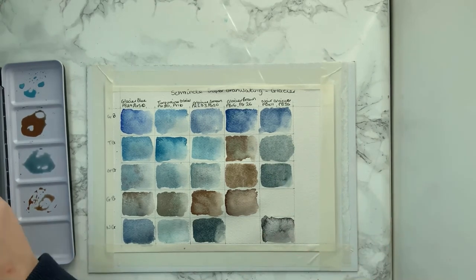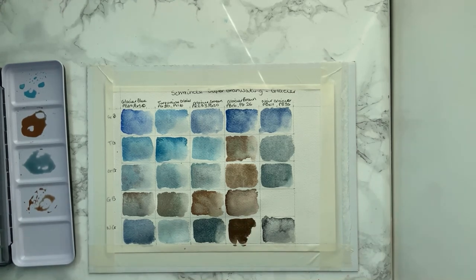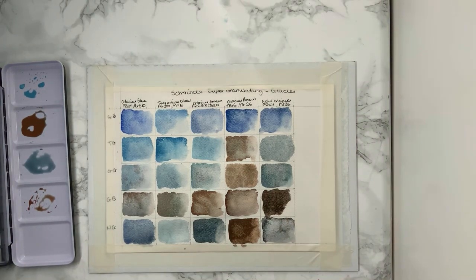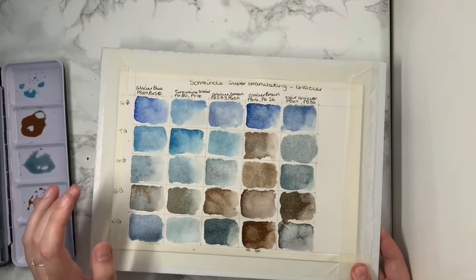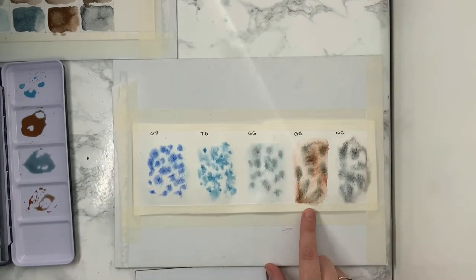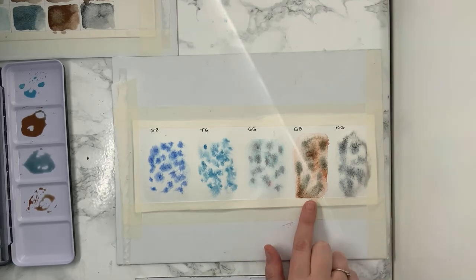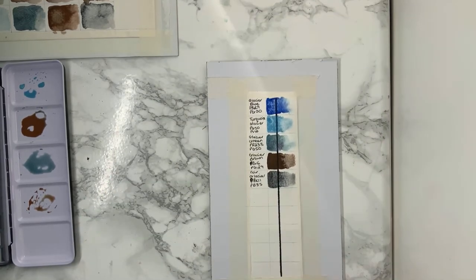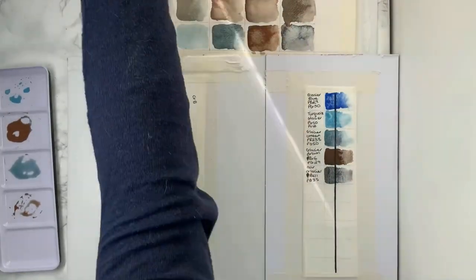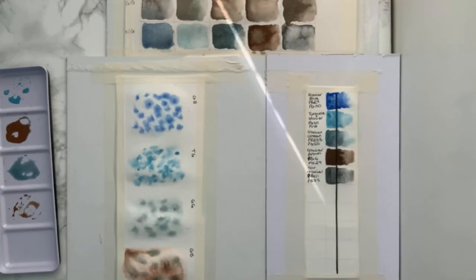The Glacier Blue — I did like mixing it, and it goes really well with the Glacier Brown. I would mix a dark brown with a blue in order to tone it down. I'll just show you the pigments here, but we'll have another look in a moment once everything's dried. I'll come back when it's dried and go into more detail.